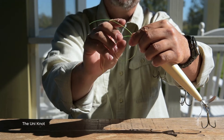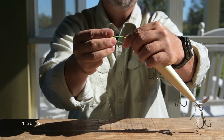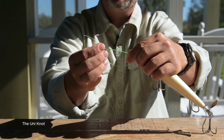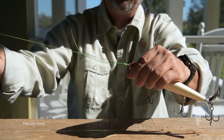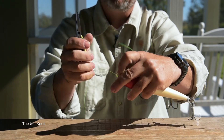So just have a nice loop like this with the tag on top, and then what you want to do is go through the bunny hole — one, two, three for heavy line. If it's smaller diameter line, you want to go through at least seven times. Pull that tight, and then that will slip right down onto your lure. Last part is just trim the tag, and you're ready to go.